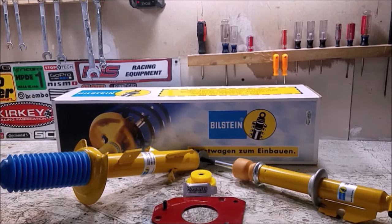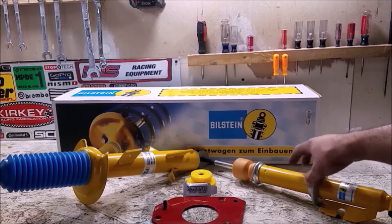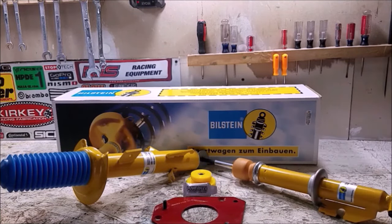Before we head to the car, I want to talk about why I chose Bilstein and why I chose the B6s. Bilstein has been making sports suspension for decades — they're a very well-respected company. They make everything from OEM parts all the way up to race-spec equipment run in endurance races. It's an extremely high-quality brand that makes parts for a lot of different cars.